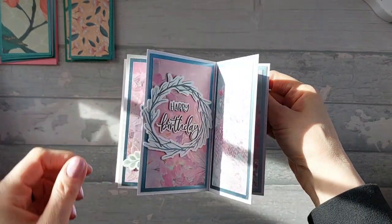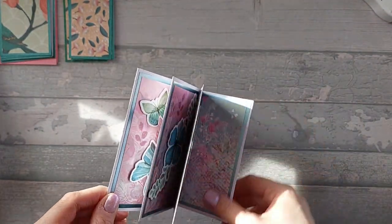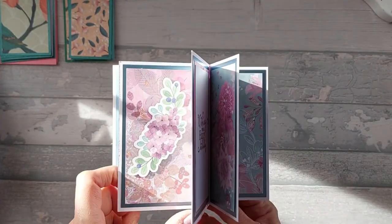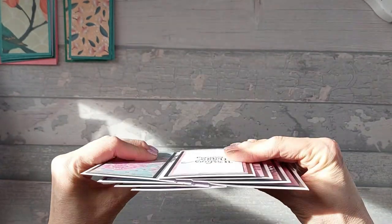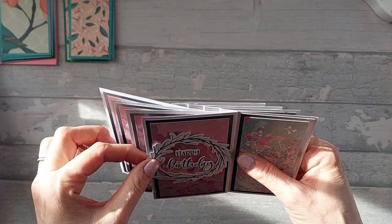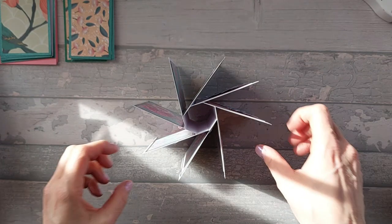I've also used these little die-cut shapes I actually got from China a while ago. I haven't been able to use them until now, but they go really well with these papers. I've just stuck them down with a bit of silicone glue, so they're raised up a little bit, but not so much that you can't fold it flat. So the whole thing folds flat like that. Just bear that in mind when you're choosing your papers and your patterns.